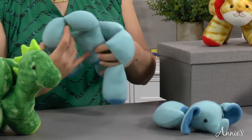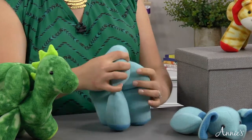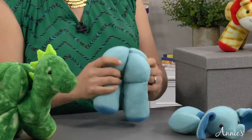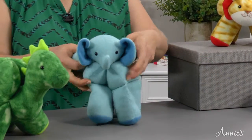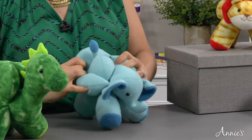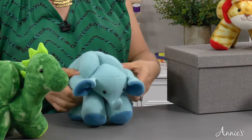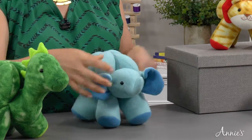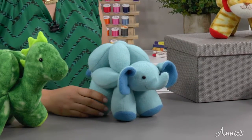To assemble the elephant, start by hooking the leg rings together like this. Slide the ring with the head and tail over the top and straighten everything out. Now you've solved the puzzle.